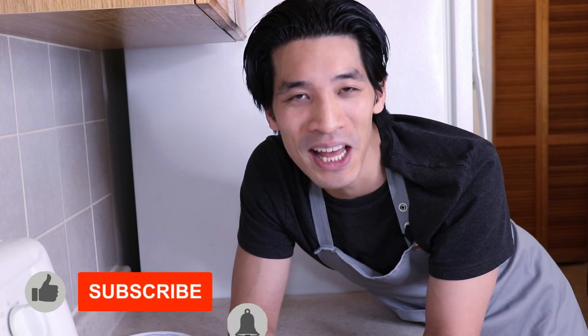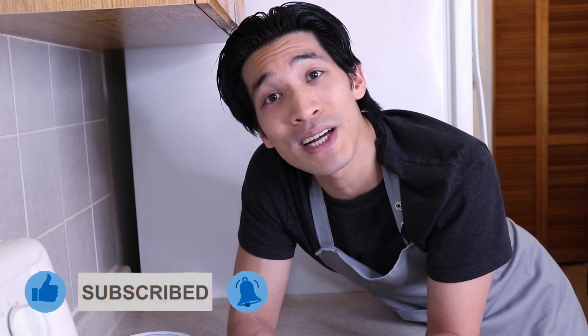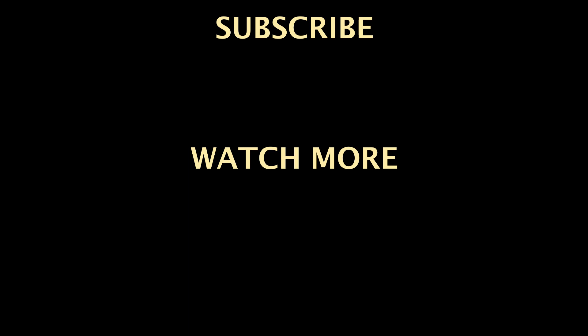If you enjoyed this, please hit that like button down below — it really helps out the channel. Let me know in the comments if you attempted this recipe yourself and how it turned out for you. I will see everyone soon. Bye for now.